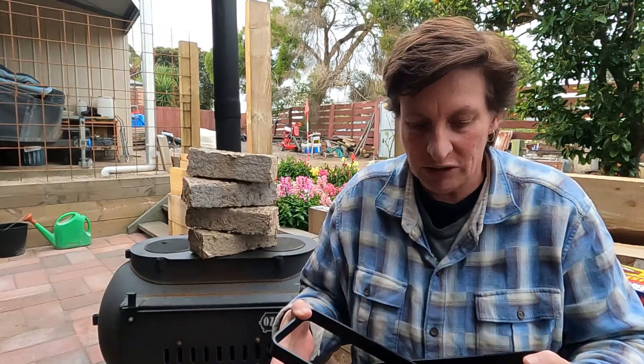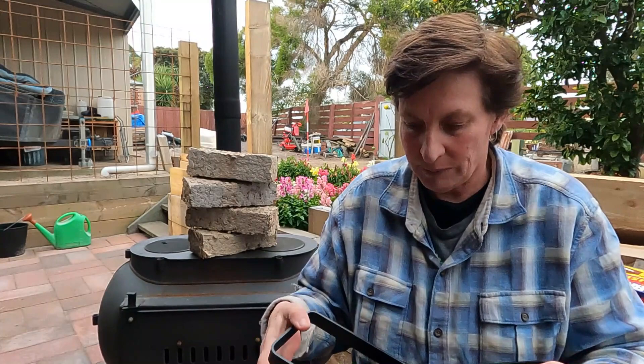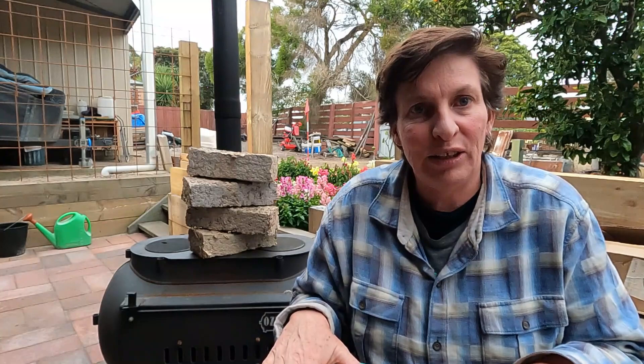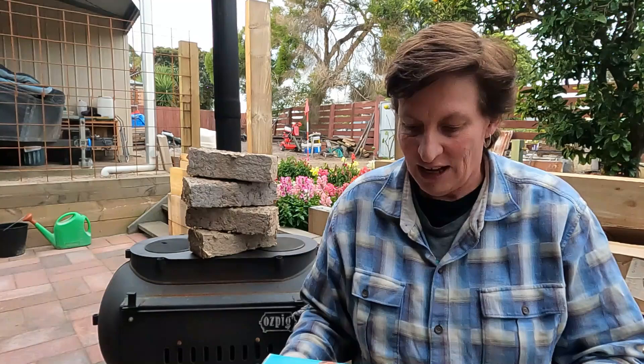I already had the unbranded one lying around but just hadn't gotten around to making any bricks. The Cambrook was really the one I was originally looking for — I was a bit hasty when I purchased the Chinese one. To get the vintage Cambrook ones you have to wait, look online, and see what's around. I purchased this one via Instagram — thanks to Retro Rescuers. As soon as they posted it I wanted it. The bricks look fantastic and they burn, which is a good result.